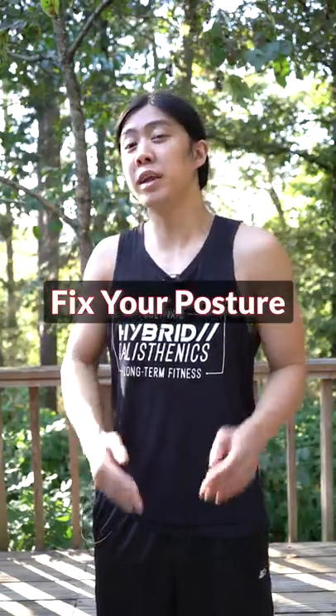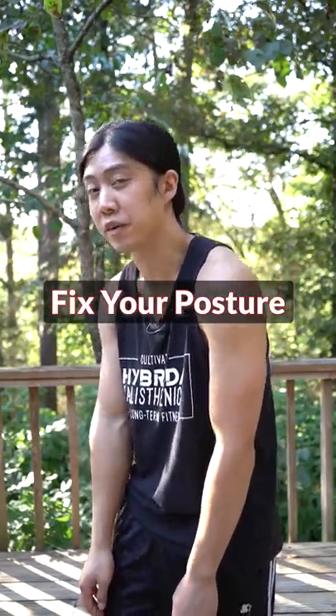Hey, if you're always trying to stand with straighter posture but end up slouching anyway when you get tired or forget, try this.